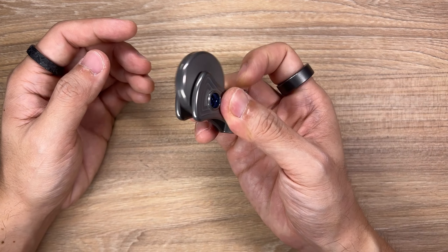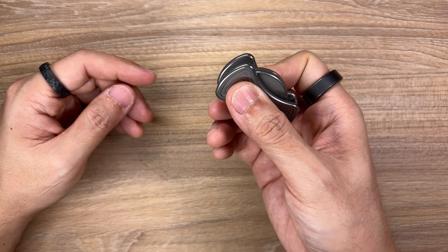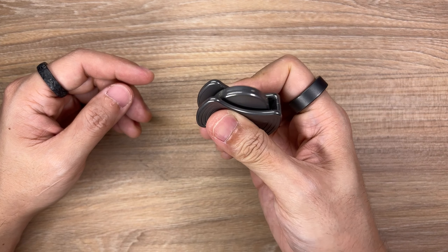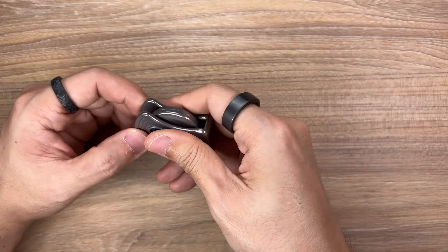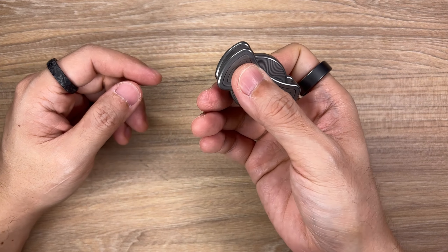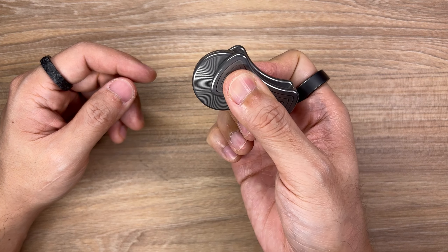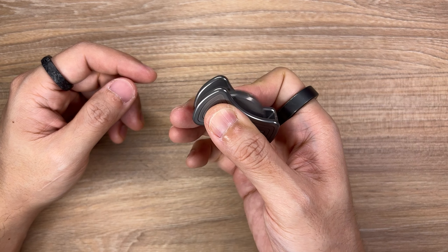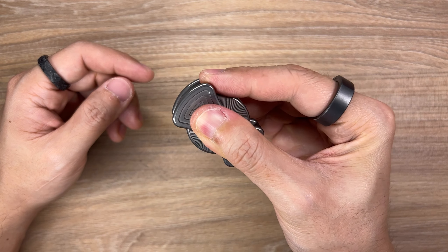You guys already saw me kind of flicking it — that's the main function here. It is a clicker, a fidget toy, but there are many ways to click or fidget with this thing. The most common way I fidget with it is in this particular orientation with the pivot facing the front away from your hand, using my index finger to kind of pull back like flipping a switch. If I flick it really hard it goes over, but if I apply the right amount of force it just stops just like that. Of course you can hold it in different orientations because gravity plays a part as well.